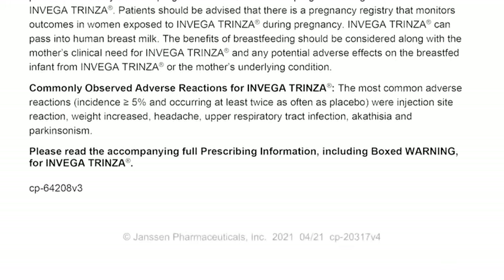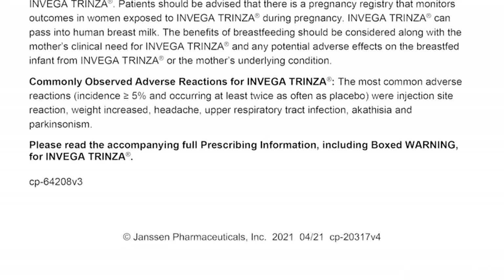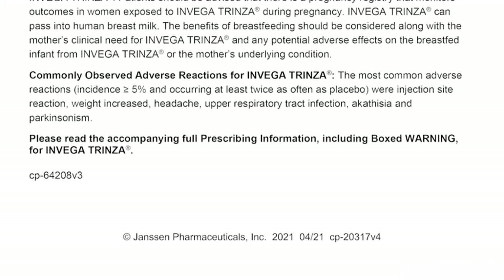Please read the accompanying full prescribing information, including boxed warning, for Invega Trinza.